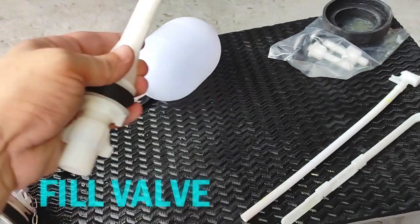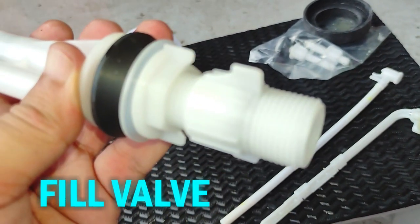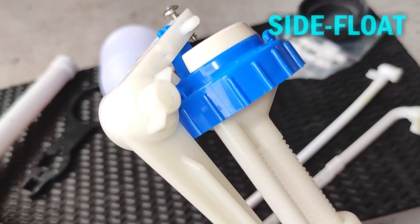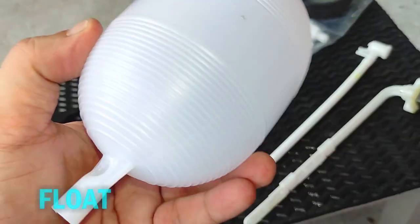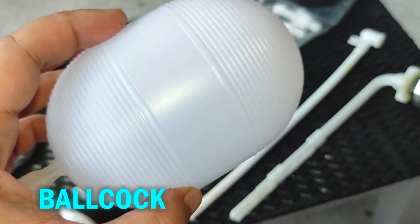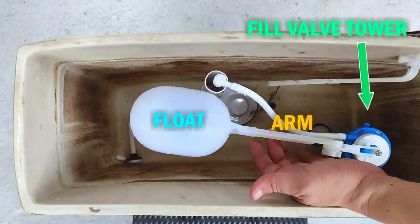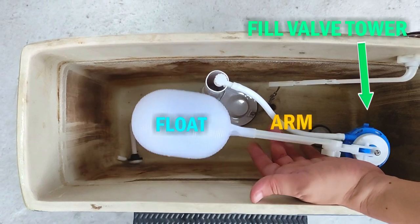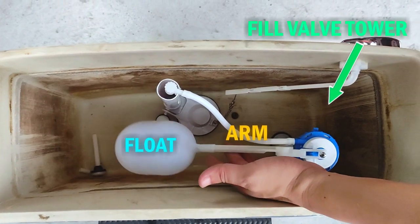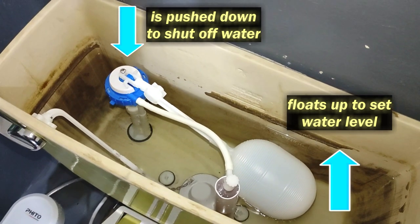This is a toilet tank fill valve. It's responsible for replenishing water into the tank after each flush. Fill valves have two main designs: the side float design and the concentric float design. This is a side float design because it uses a float on the end of a lever to control the fill valve. The float, often called a ball valve or ball cock, is usually made of plastic and is located to one side of the main valve tower at the end of a rod or arm. As the float rises, so does the float arm. The arm connects to the fill valve that blocks water flow into the toilet tank and shuts off water when the float reaches a set height, maintaining a constant level in the tank.